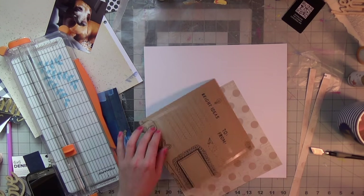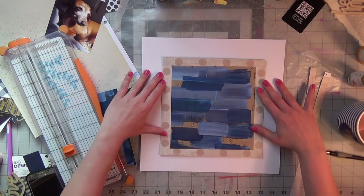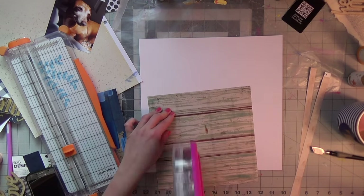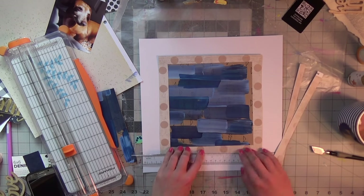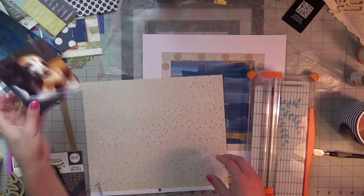If you follow my channel, you know I love mixed media, but sometimes I do a little too much. This is one of those times where less is more. I want to keep a nice white border as the base while still letting all my beautiful paint strokes be seen and showcased. I'm using my T-square to make sure everything is nice and straight.